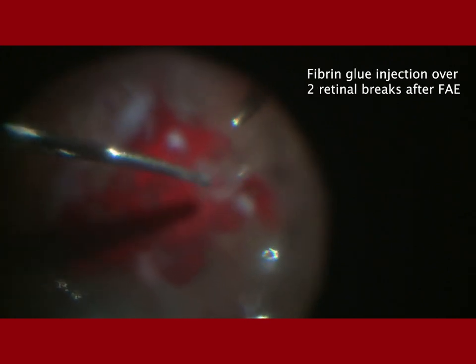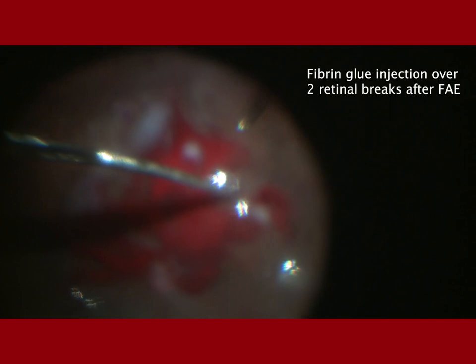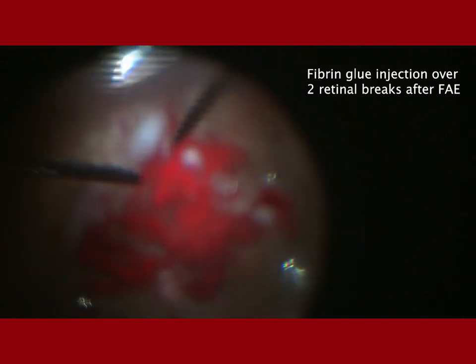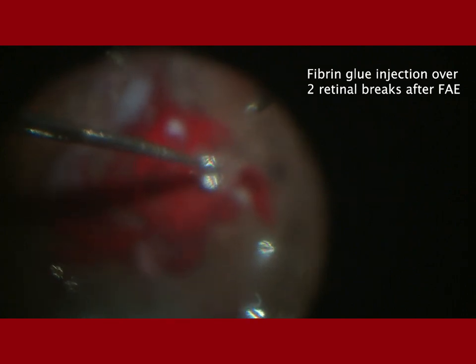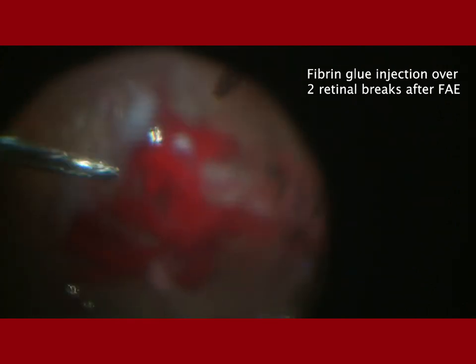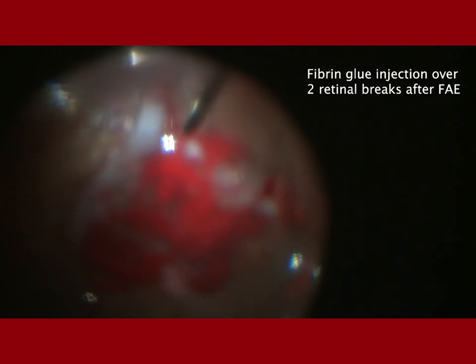This is another patient with PDR combined RD, where two breaks not adequately treated with laser due to edema and hemorrhage were closed by injecting the two components of the fibrin glue sequentially over the two breaks.